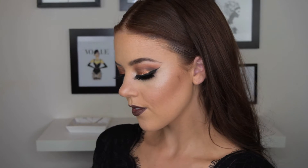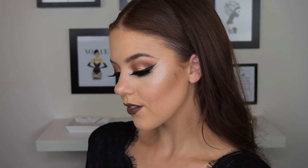Hey guys, welcome back to my channel, thank you so much for watching. In this video I'm going to show you how to get this dramatic smokey copper eye, so if you would like to see how I did this please keep watching.